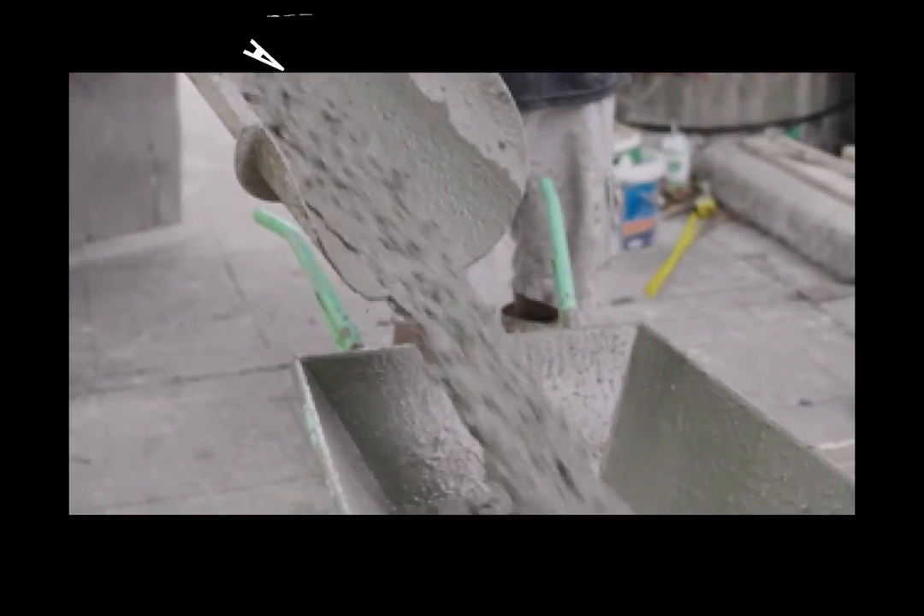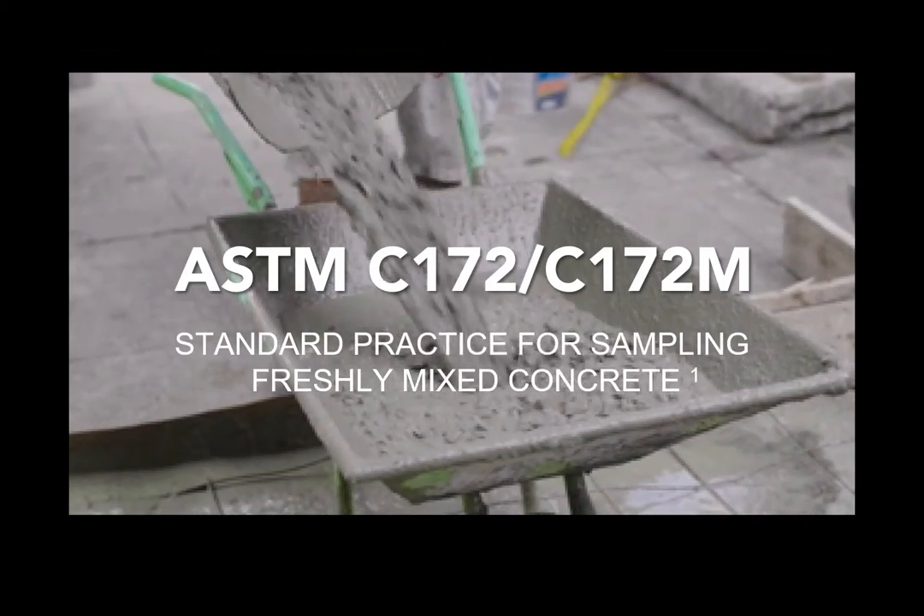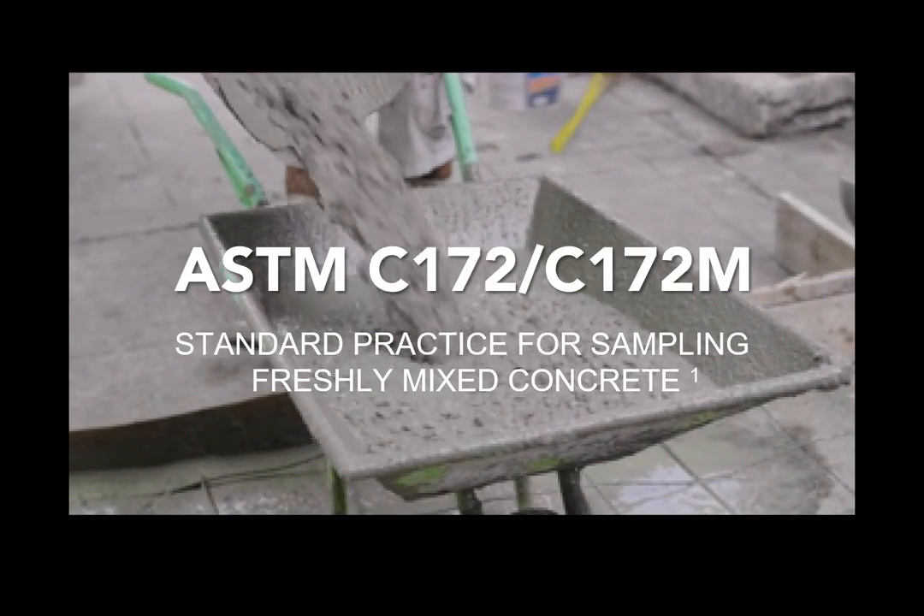And this concludes ASTM C172, Standard Practice for Sampling Freshly Mixed Concrete.